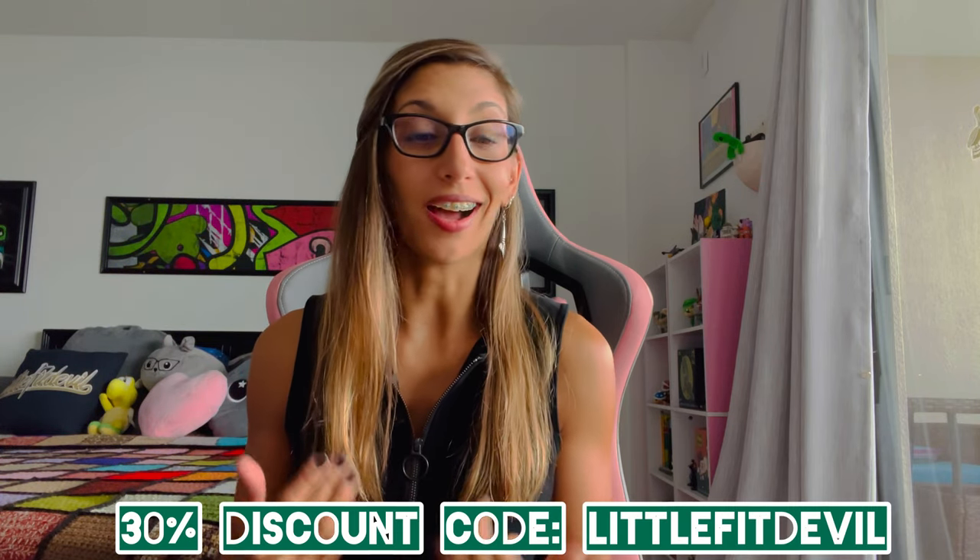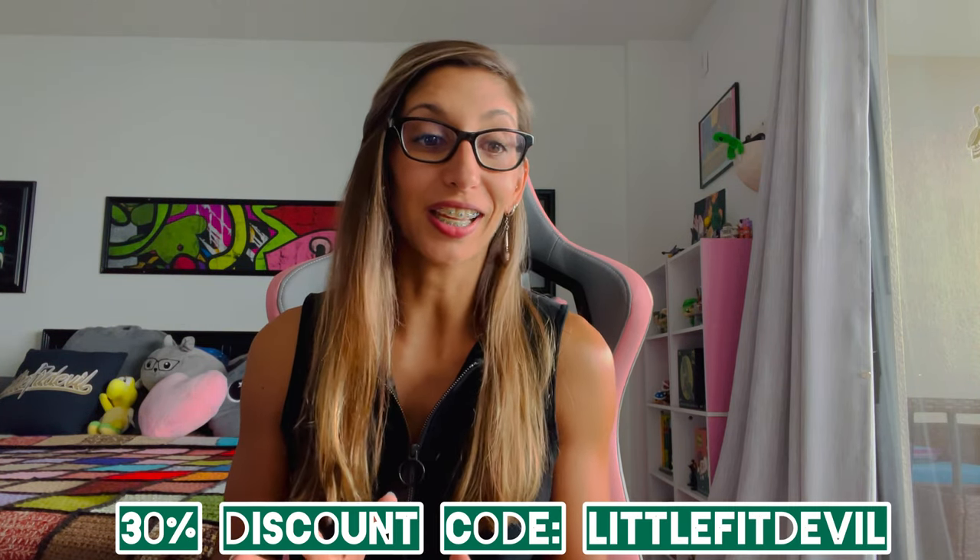Hello everybody, welcome to my YouTube channel. I am Carla, also known as Little Foot Devil or LFD. Today I'm going to be reviewing another Cold Steel knife because why not? I have loved what Cold Steel has been doing — they are ballsy in their designs. I like the company, I like the brand.